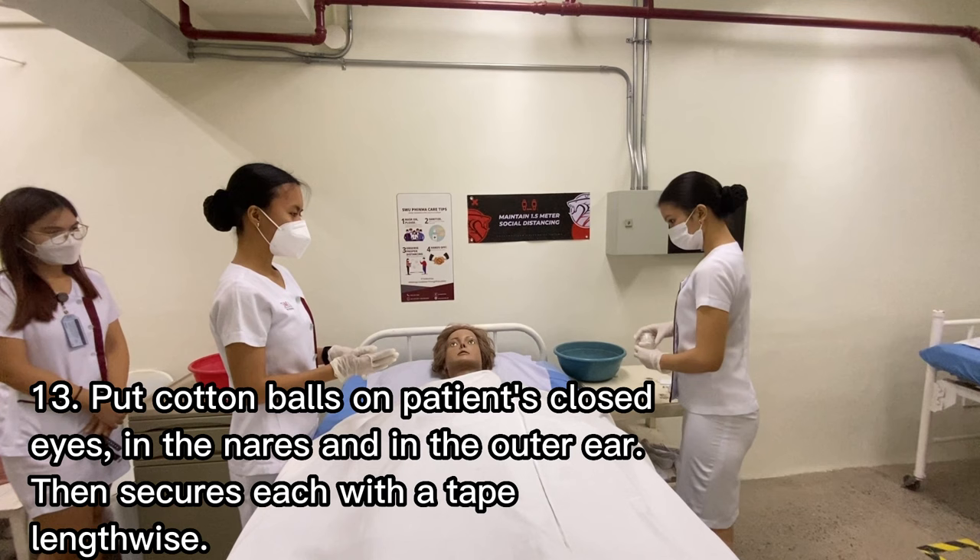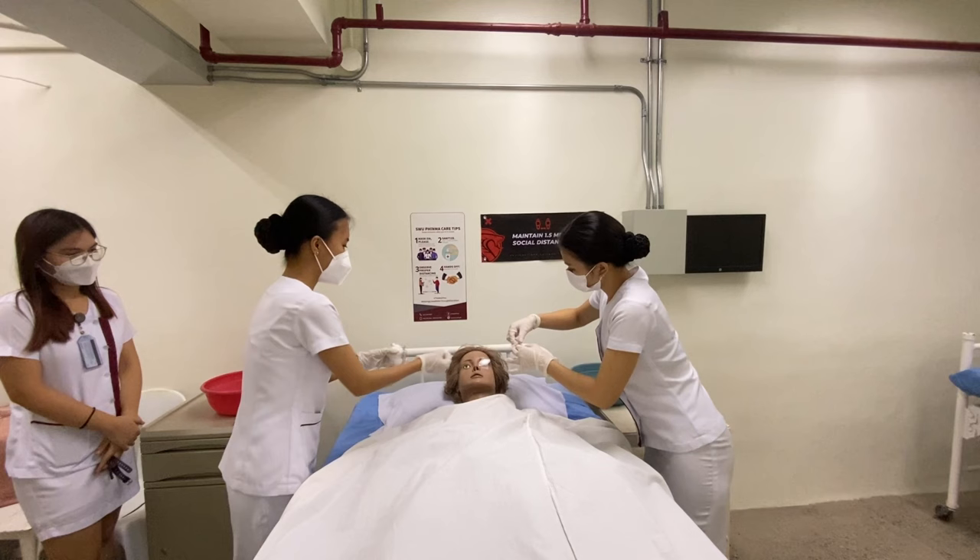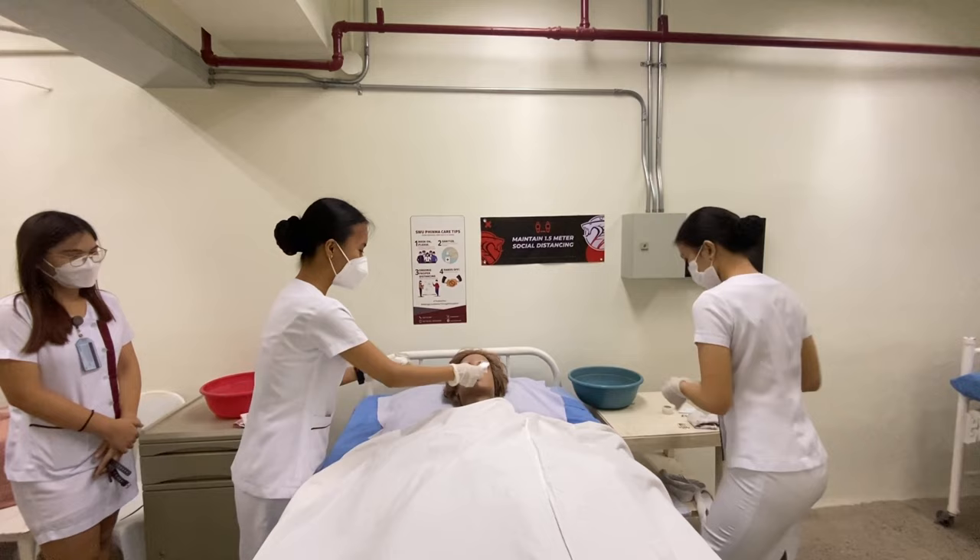Put cotton balls on the patient's closed eyes, in the nostrils, and in the outer ears, then secure each with tape lengthwise, so that secretions from the eyes, nose, and ears will be absorbed by the cotton.